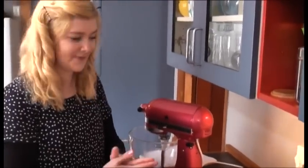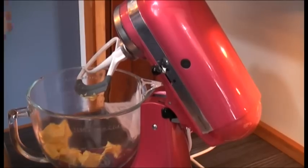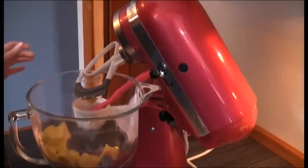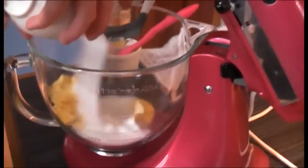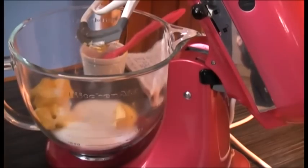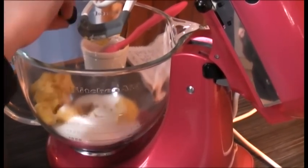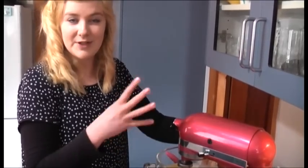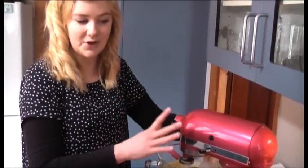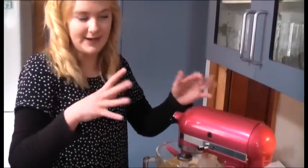We're going to make the cake now. Place your 150 grams of butter into the mixer, then add in your cup of caster sugar and two teaspoons of vanilla — just two capfuls. Cream it until it's light and fluffy, then add each egg one at a time, beating in between each egg to make sure it gets that full fluffy lightness.